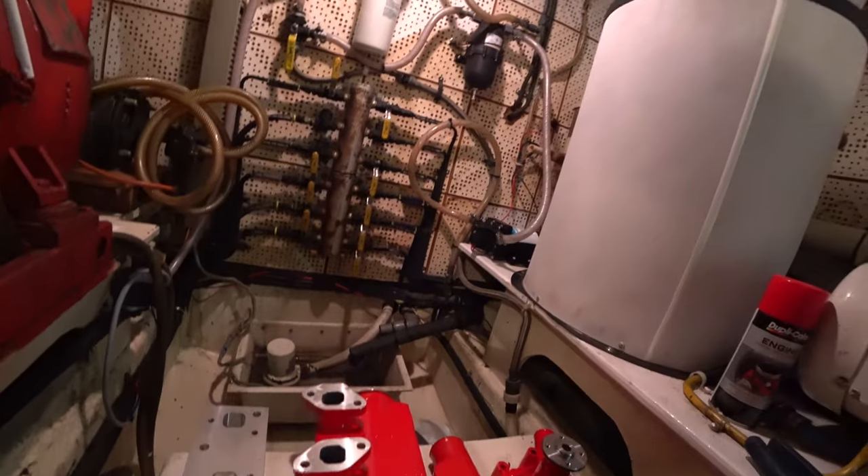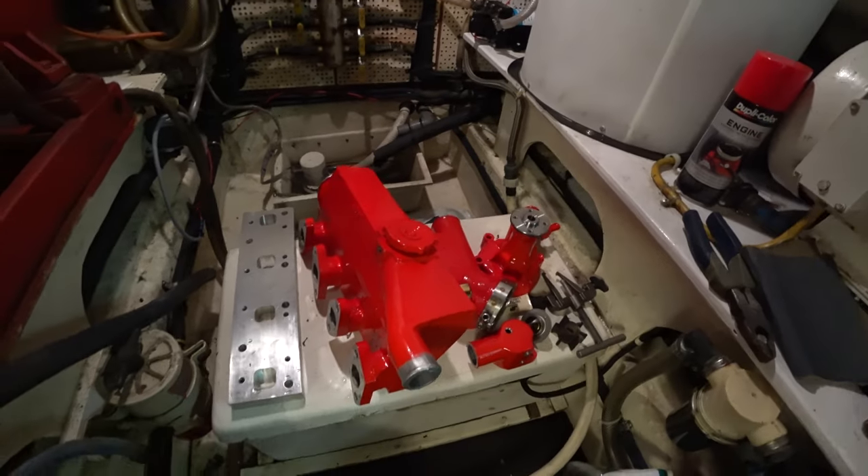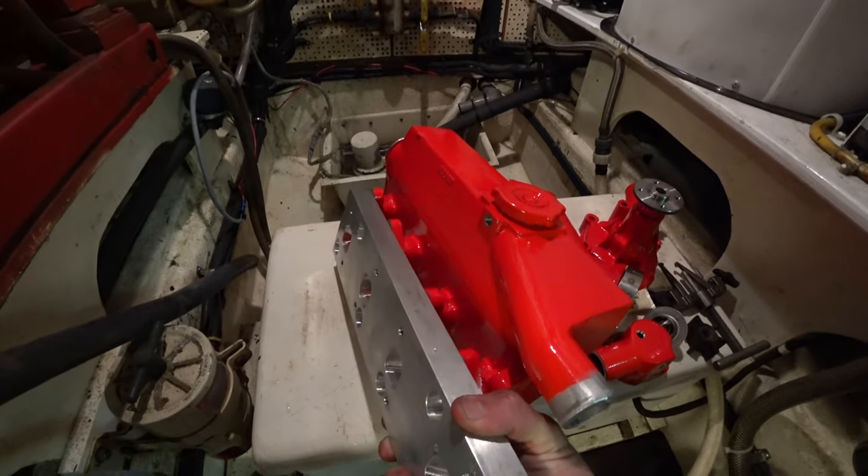Finally going to be able to get the generator all fixed up again. I've been waiting for a part for about three or four months now. Westerbeak had to recast the exhaust manifold — they originally got me one and it didn't fit, it was the wrong part, so I had to take it back. Then they couldn't find it in any of the stores across the U.S., so they had to cast the part. So here she is — exhaust manifold, all nice and shiny and Westerbeak red. This is the spacer plate that's going to space between the manifold and the head.